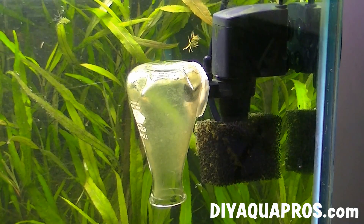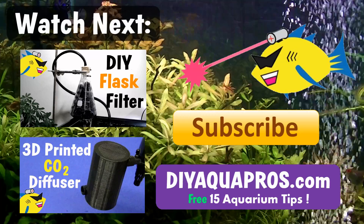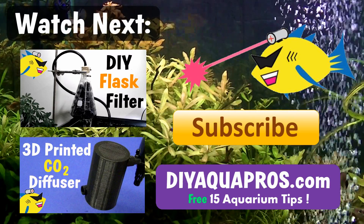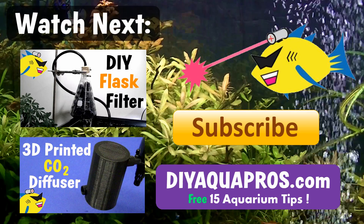It's up to you to pick which method works best for your tank, and I hope this video shows you that you can also be creative in that process. Thanks for watching — don't forget to subscribe and check out DIYAquaPros.com for more projects, aquarium science, product reviews, and aquatic life profiles. We'll see you next time!